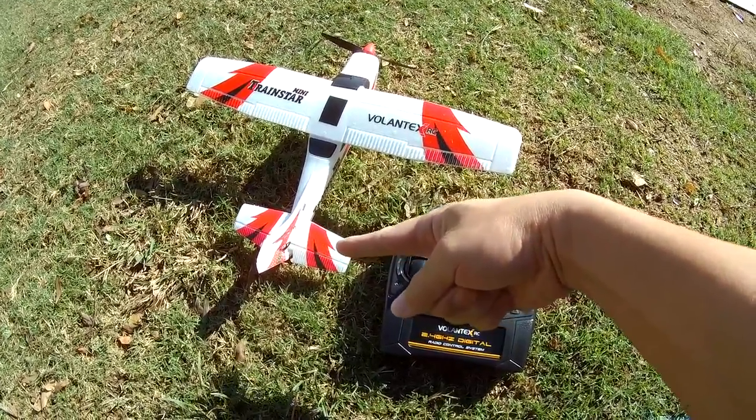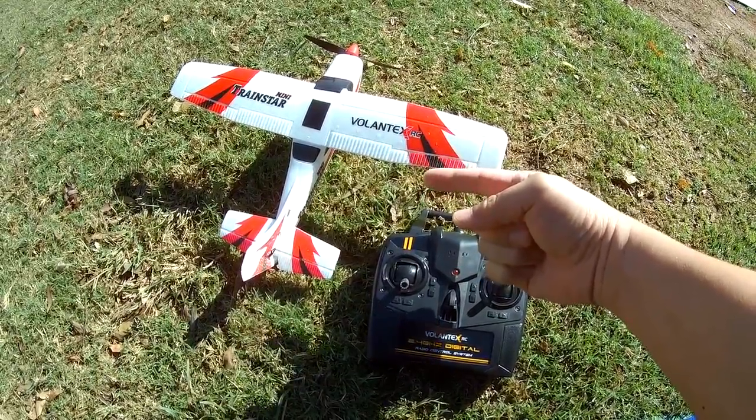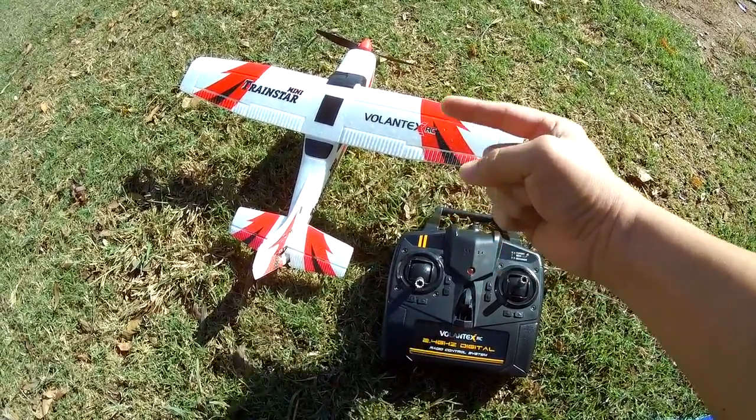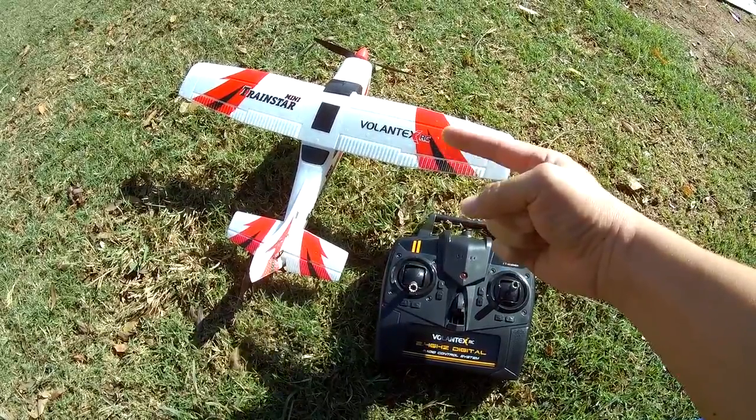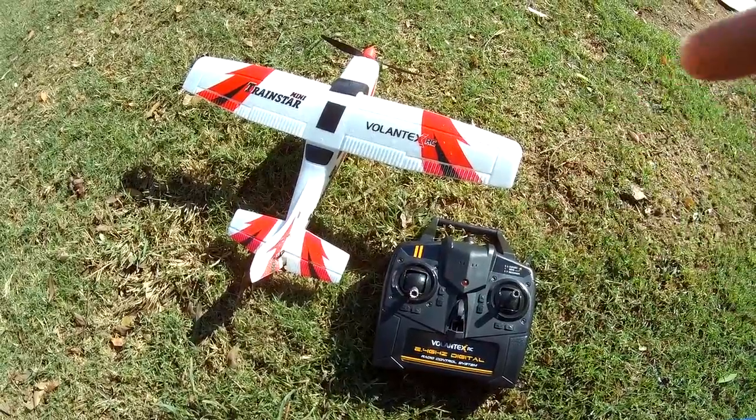Three channel operation — just rudder and elevator. This is a lot smaller than the other one. There's no wind right now; I had to wait for a day with pretty much no wind, because this thing is very, very light and very small, so it's going to be bounced around by the wind pretty easily. Let's go ahead and get this up in the air and see how it flies.